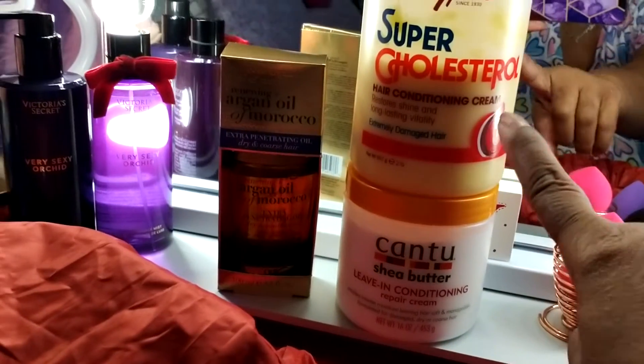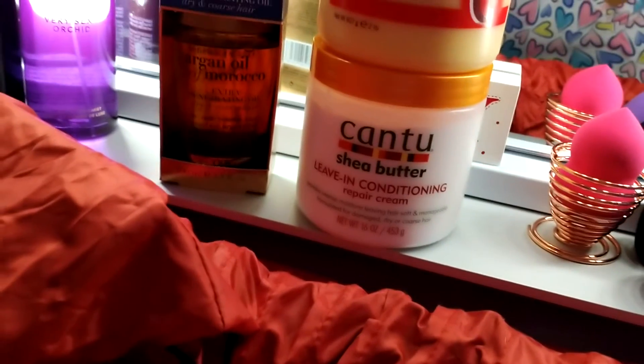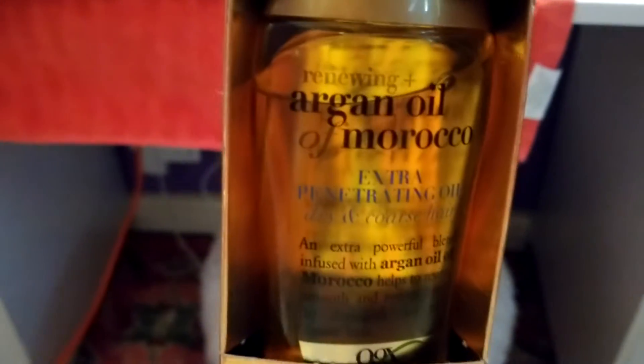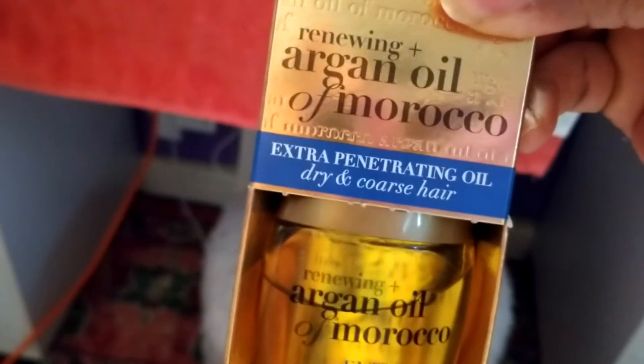The super conditioner — I'm going to use the leave-in conditioner. I'm going to leave that in my hair when I blow dry my hair. And then I'm going to put some of this so I won't burn my hair out when I'm blow drying with the heat. So that's what I will be using.